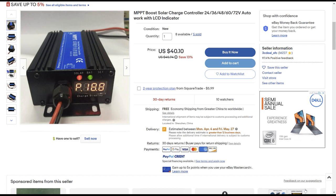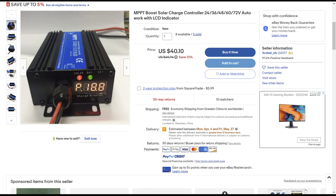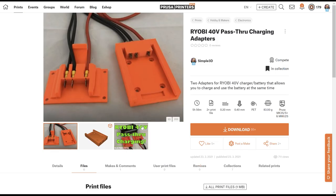This is great news because now we can hook up the MPP boost solar controller directly to the battery using the adapters that I've 3D printed, and we won't have to use the little Ryobi battery charger anymore. Like always, I've put the 3D models up on the Prusa and Thingiverse websites. We'll just need this piece here for connecting to the battery.